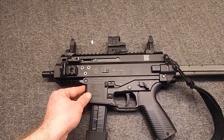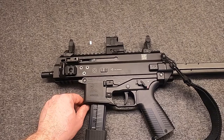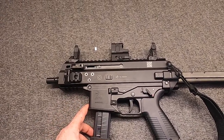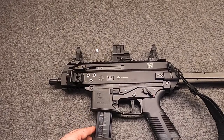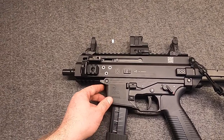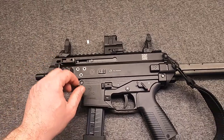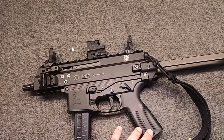So with that, let's talk about B&T — originally Brügger and Thomet. How they kind of got into this and how it was really kind of an accident in a lot of ways, if you think about it. It's an interesting story.